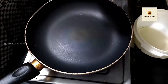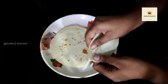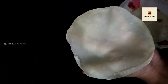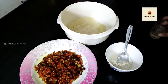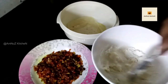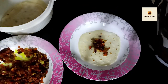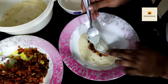We are ready to dry it. We will separate it. I will paste the filling on a sheet and add another sheet and paste it on top. Then add 2 tablespoons. We will paste it and spread it.